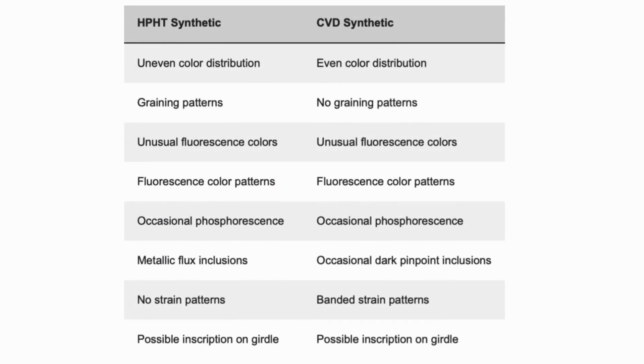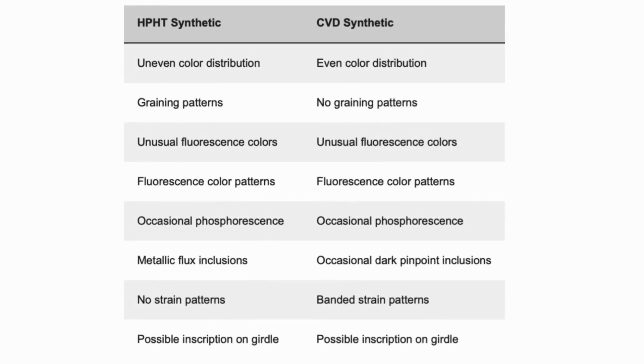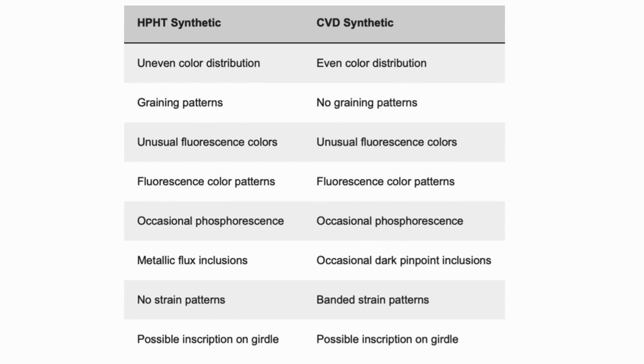In a direct comparison: HPHT has uneven color distribution, while CVD has completely even color distribution. Graining patterns are clearly visible under HPHT, whereas there are no graining patterns in CVD. Both HPHT and CVD can show unusual fluorescence colors and occasional phosphorescence. For inclusions, HPHT diamonds can contain metallic flux inclusions — metal inclusions that can be attracted to an extremely strong magnet — whereas CVD diamonds only occasionally show dark pinpoints, which are mostly removed during cutting.